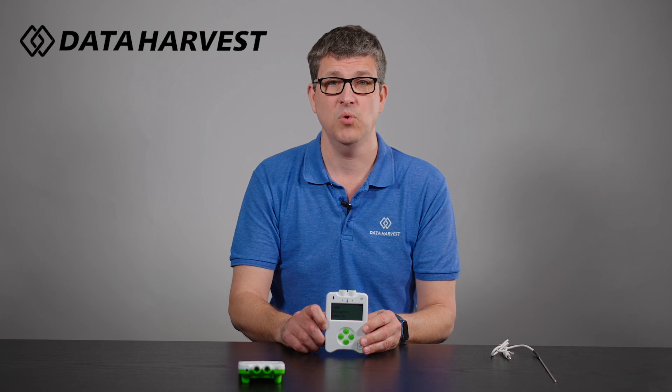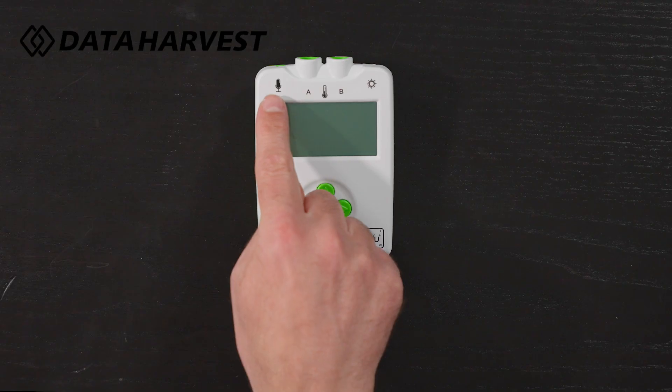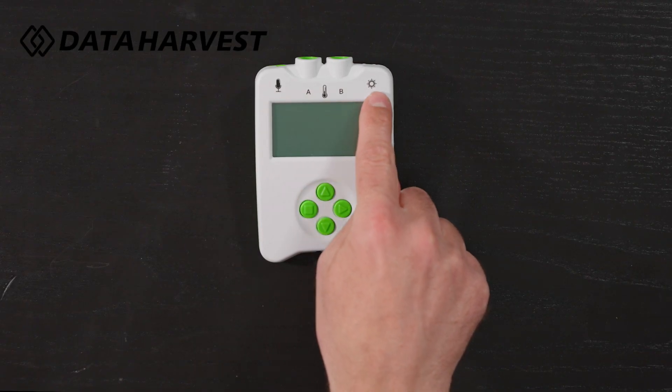Hello, I'm Lee from Data Harvest and in this short video today it's an introduction of how the ViewPlus Datalogger works, its functions and all the possibilities of using the ViewPlus Datalogger. Now it has sound, temperature and light sensors built in.